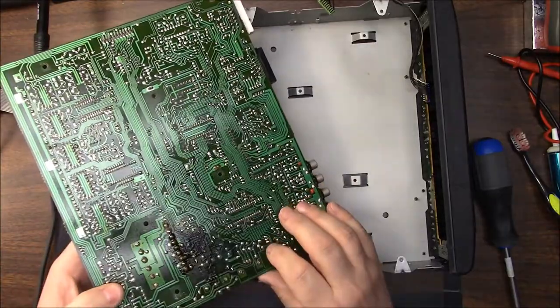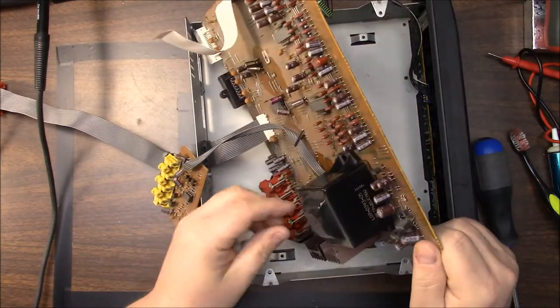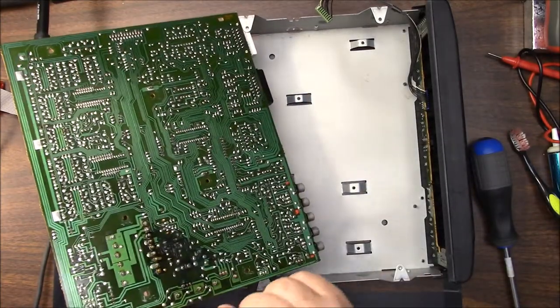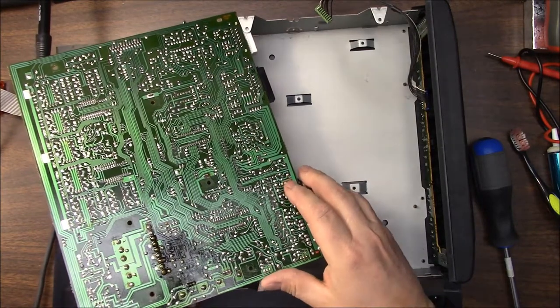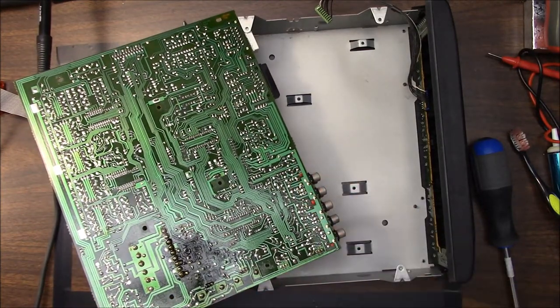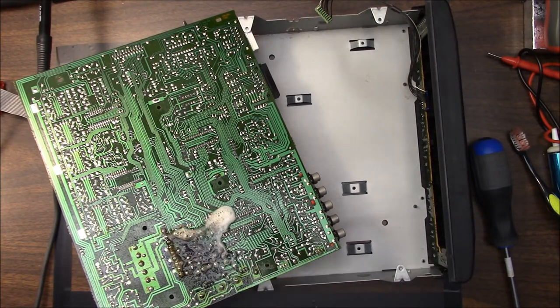Whatever leaked has eaten away at the transformer area. So we're going to dissect this, take the capacitor out, and I'm going to have to clean this board — it's got a lot of stuff on it. I'll go ahead and clean it up while I'm doing that.